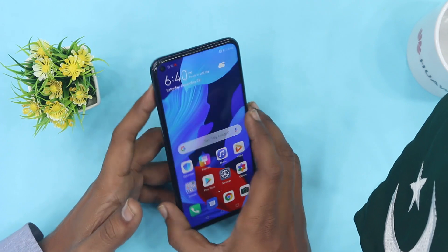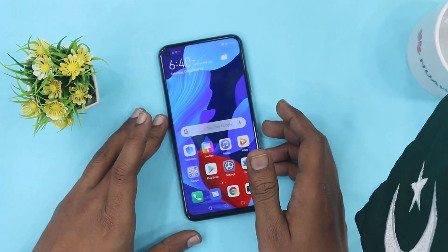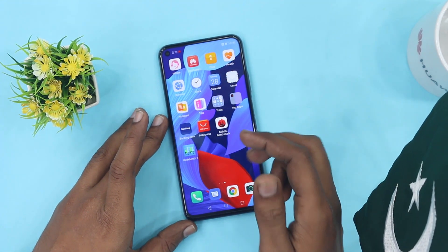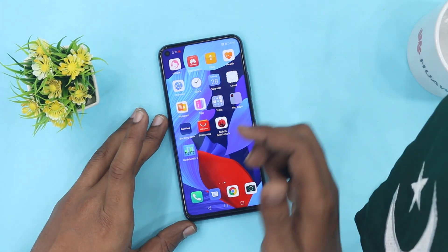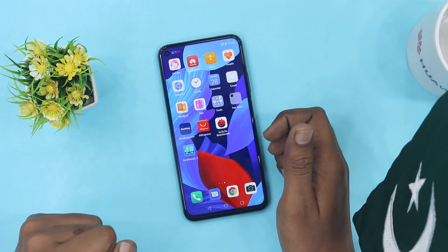So this is the detailed specs of the Huawei Nova 5T. How do you like it? Let me know in the comment section. If you are new, subscribe to the channel. You will also see a detailed comparison video for the Huawei Nova 5T. Subscribe and hit the notification bell. Allah Hafiz.